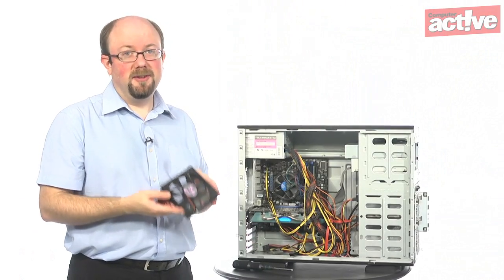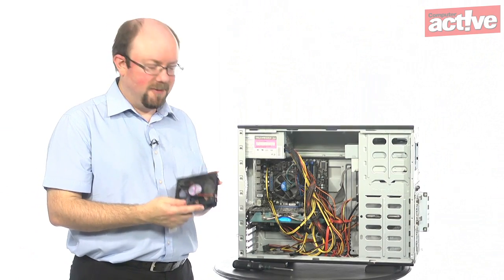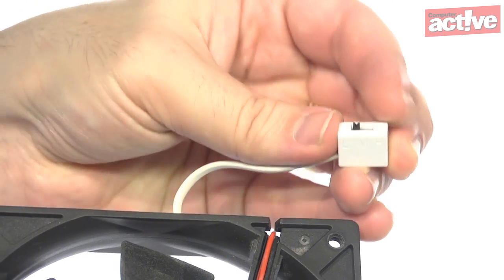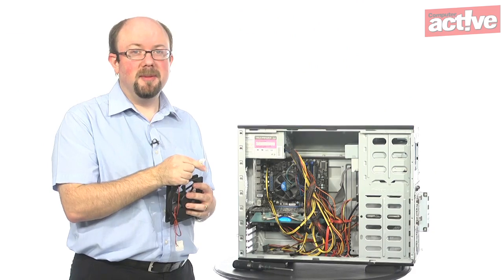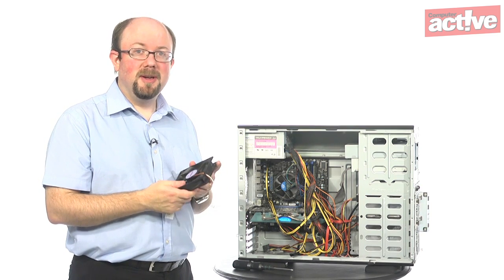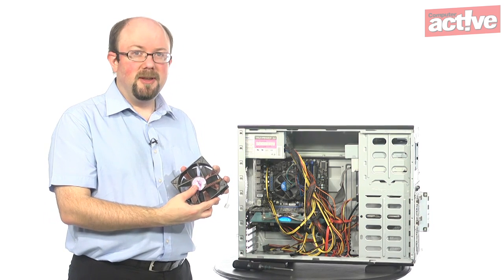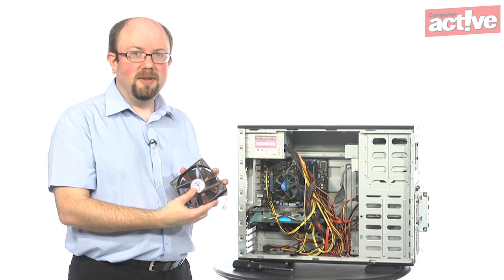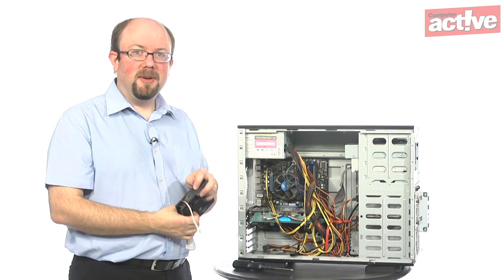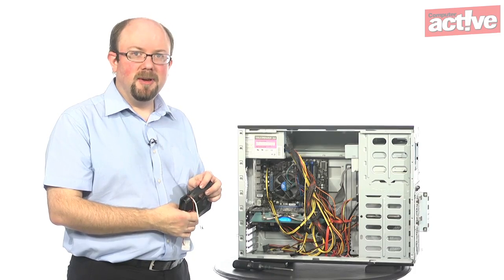Fitting the fan is basically the reverse of taking it off, but there are a couple of things to check first. On this fan there's a variable speed switch so you can change between high, medium, and low speeds. You also want to make sure you fit the fan the right way round so that it's blowing air outside of the case. This fan has a sticky label on the front showing the side that should face out; most other fans will have an embossed arrow showing the airflow direction, so make sure you're pointing that the right way.